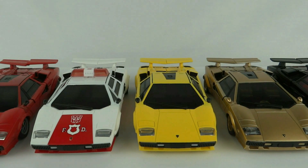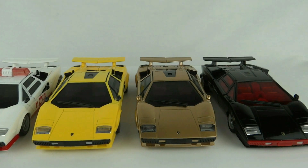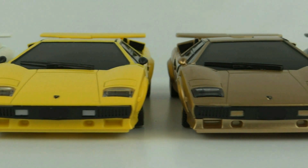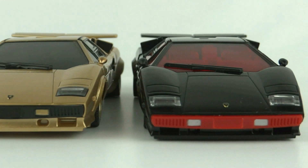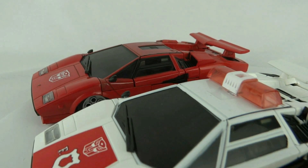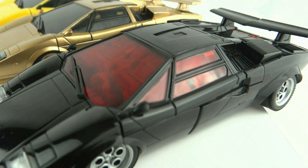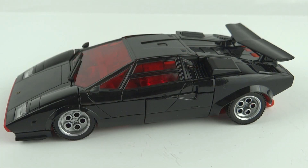Here's the new G2 Lambor versus the previous uses of this mold. Every single one of these bar the G2 one is a knockoff — Lambor, Red Alert, and Tiger Tracks have all officially been released by Takara, but the gold one you see there is a recent knockoff MP12G.